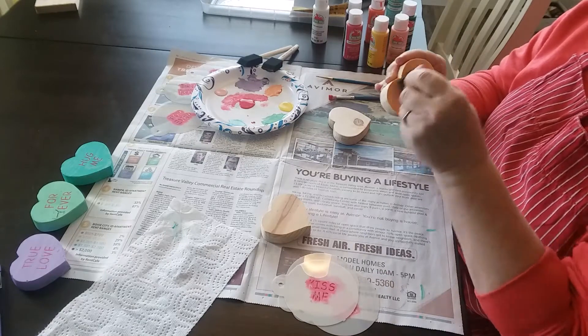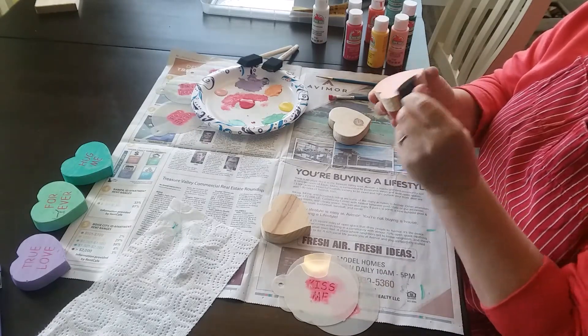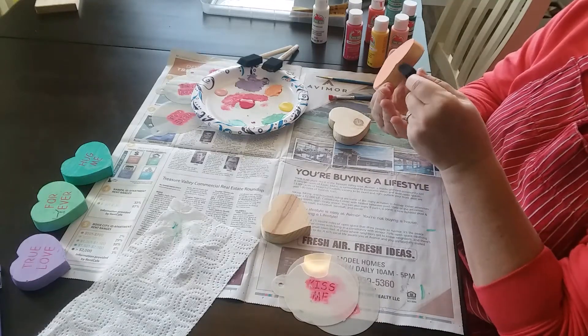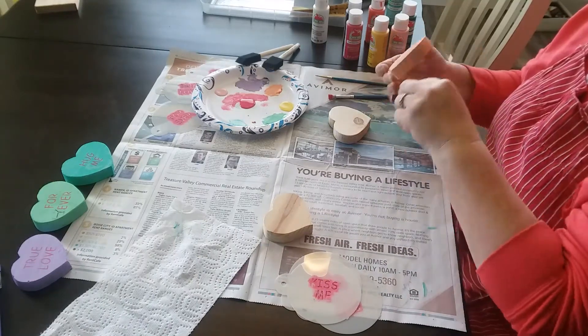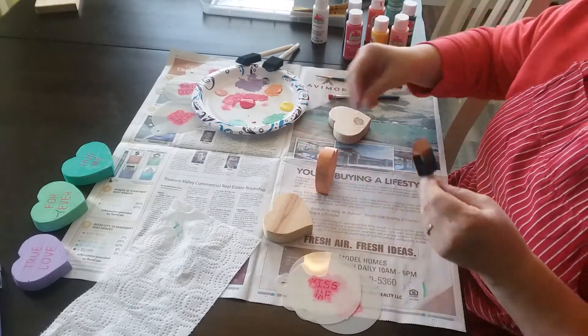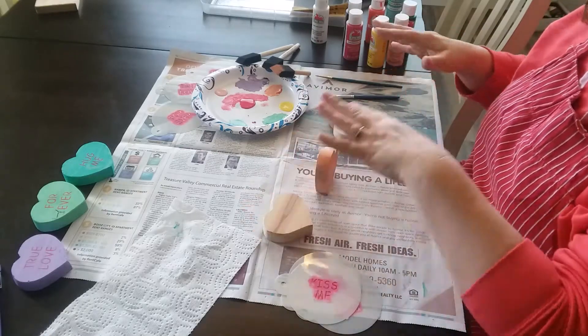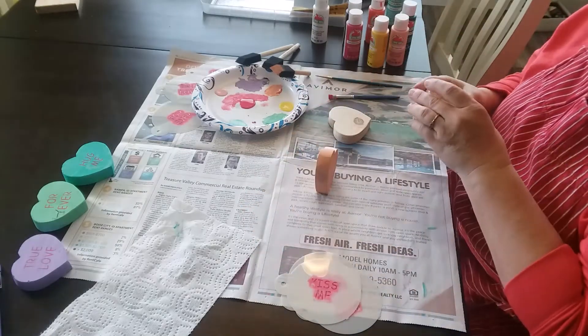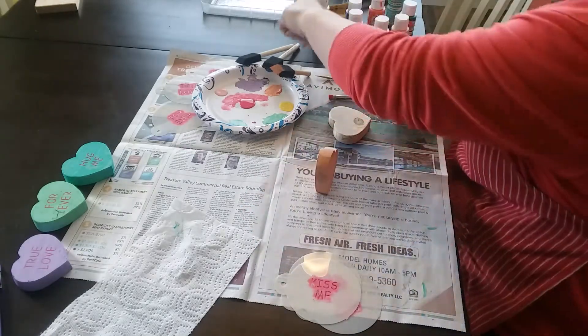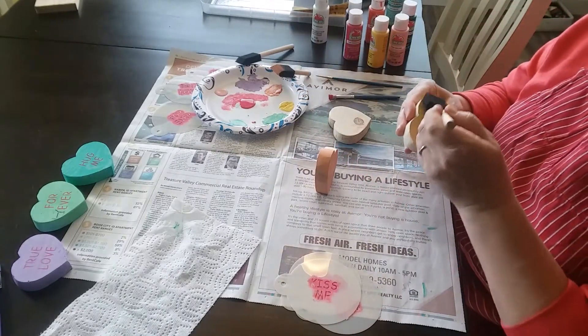So we're just going to start and I'm just going to do one coat. Conversation hearts, to me, are of a very pale color. All right, this part is so fast and easy. While I do the other two, that will allow for the first one to dry. So I'll just go ahead and hurry and paint these up, and we'll forward through this so it will be faster.